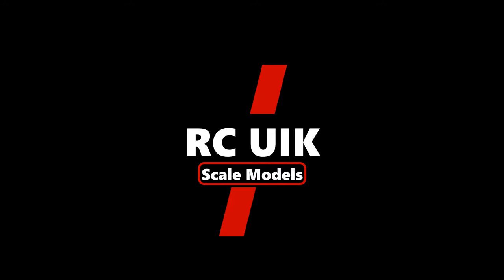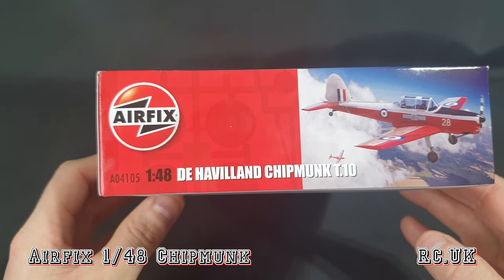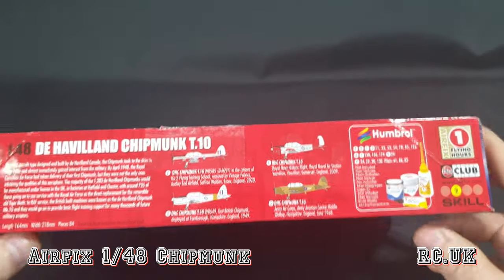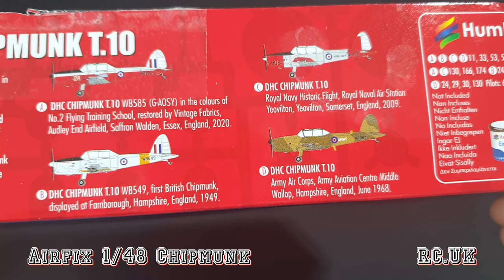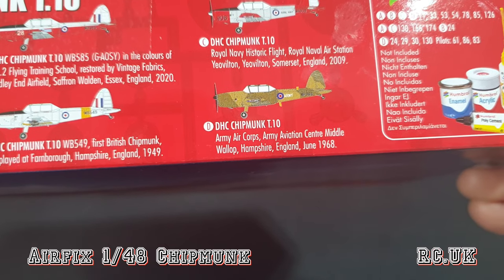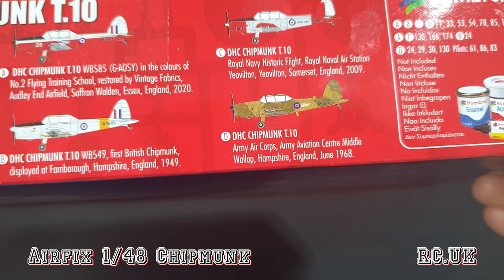Let's take a look at what we get inside this kit. Typical Airfix - quite a small box, not a very big plane even in 1/48. Kit number A04105, one flying hour build time. You get four schemes: a flying school 2020, another flying school at Overton 2009, Hampshire flying school 1949, and another Hampshire in camouflage - Army Air Corps 1968.